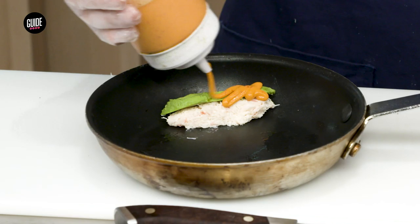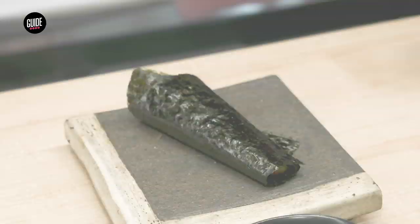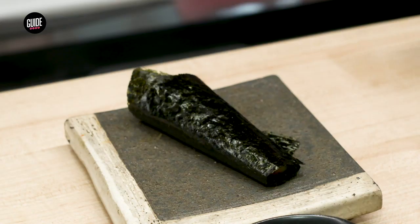Now I have a baked crab hand roll for you. Here we're going to put a little bit of creamy spicy. We make this roll into a cone shape. There's not a lot of space here — it won't drop.